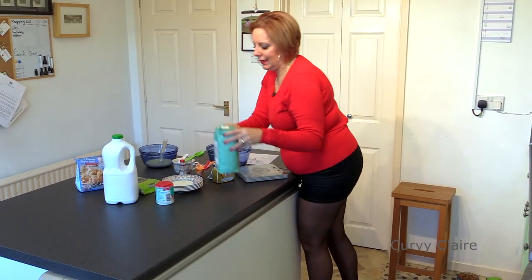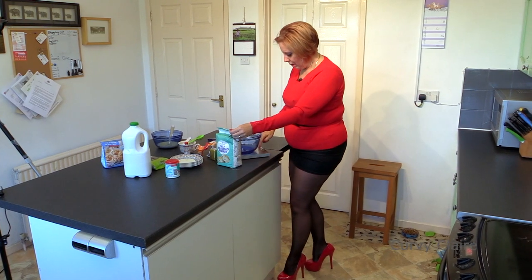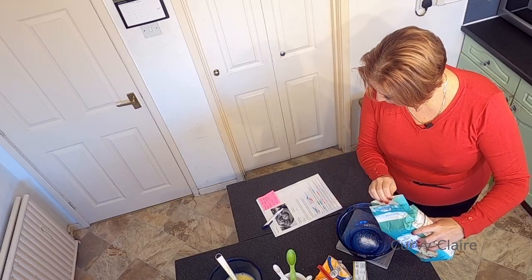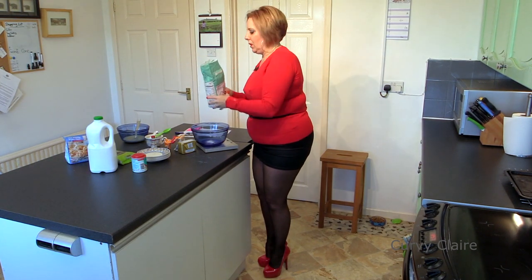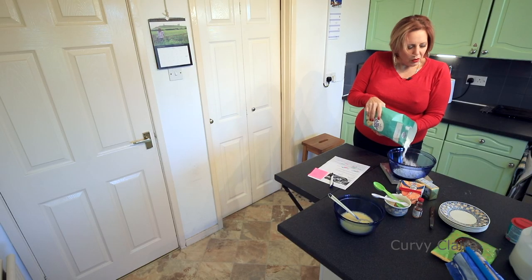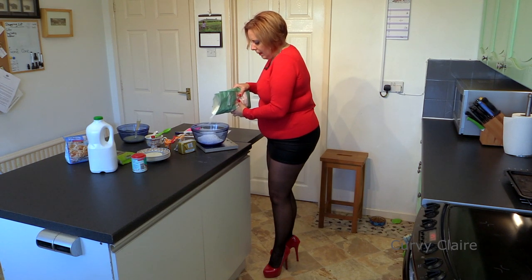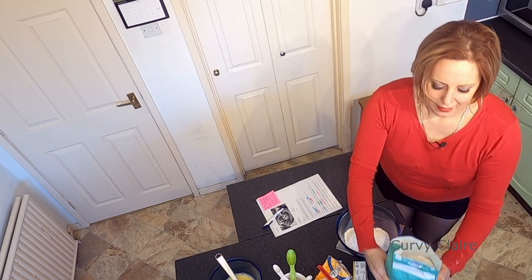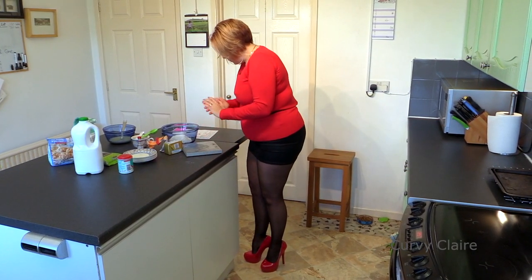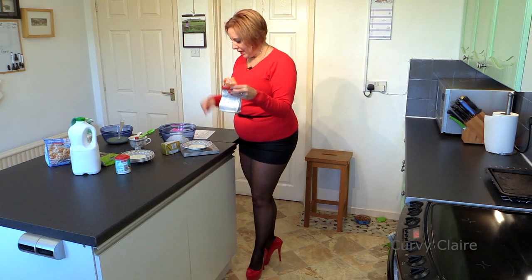Self-raising flour, that's what I need. And I need to pop that bowl on top, press my button so it goes to zero. And I need eight ounces, or 225 grams. I've got a runny nose. Once I've weighed this, I'll just give it a quick blow. 200. There we are. Put that out of the way. Right, I've done that. That's the easy part. I've got caster sugar - 75 grams. Press zero. Come on.